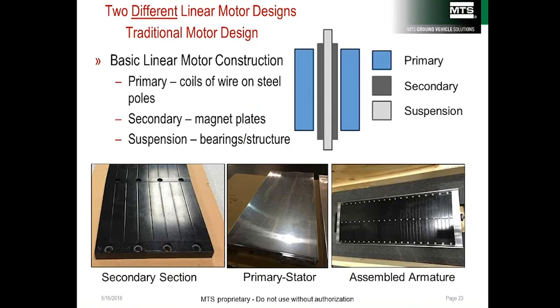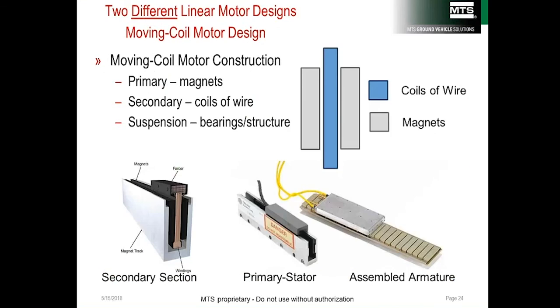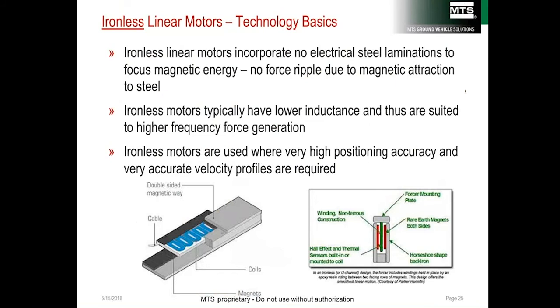Linear electric motors come in two basic designs. The traditional iron core design has magnets (the secondary) bonded to a structure mounted on bearings so it can move, with the primary made up of coils of wire — so the magnets move. The moving coil, or ironless design, reverses this arrangement: moving coils and fixed magnets. This provides lower moving mass, lower inertia, and better response. Ironless motors also have no force ripple or cogging, lighter weight, lower inductance, faster response, and higher frequency operation.